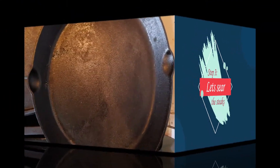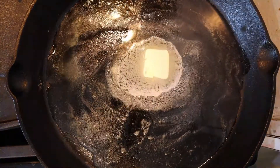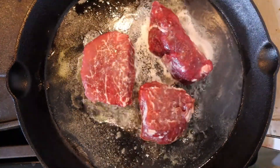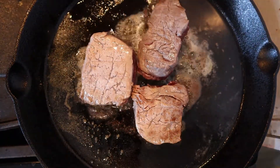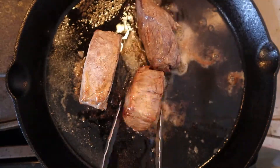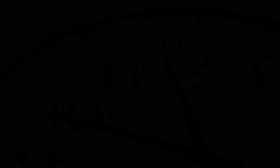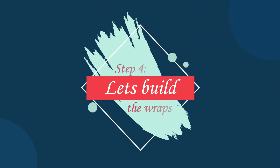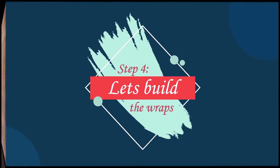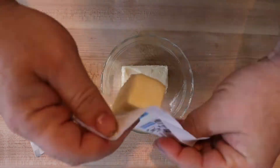Now let's get our steaks seared. Take a little bit of olive oil and a little bit of butter in a cast iron skillet and get it nice and hot before putting the steaks in. Cook the steak roughly about two minutes on each side, then try to brown the edges as well. Remove them from the pan, let them sit on a paper towel, and once they are ready, put them in the refrigerator and let them chill for about an hour. Now it's time to prepare our phyllo wraps — take a full stick of butter, or half a cup, and melt it in the microwave.